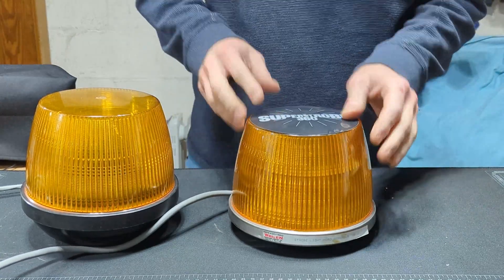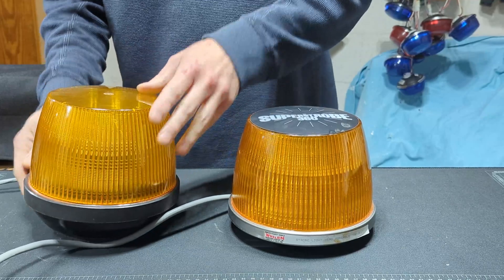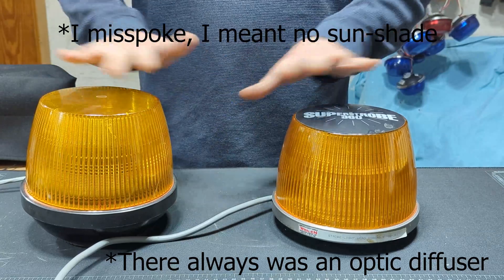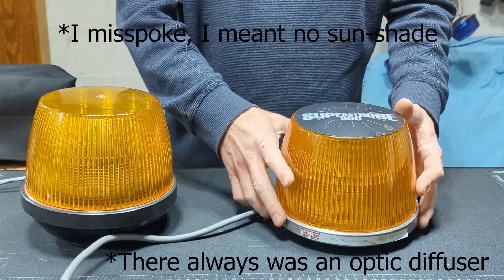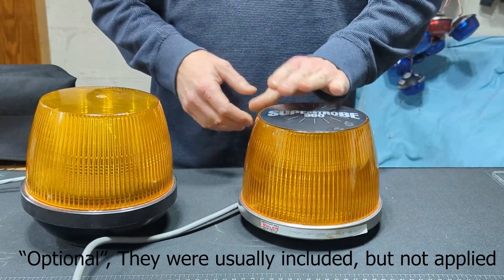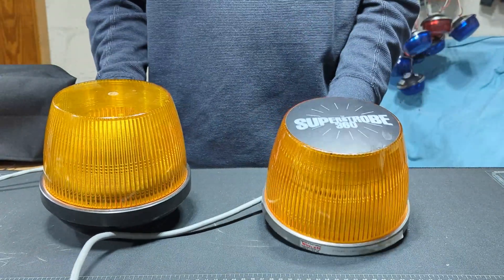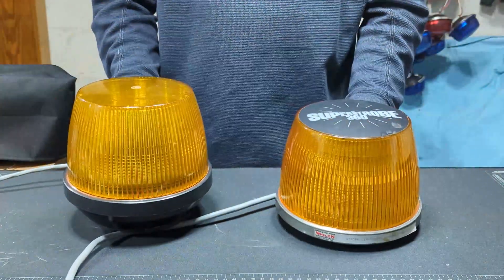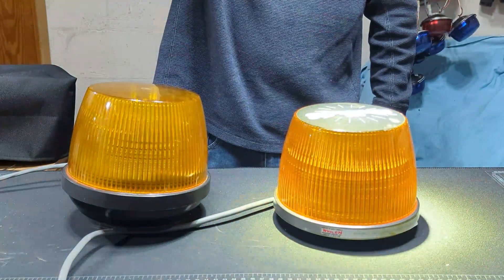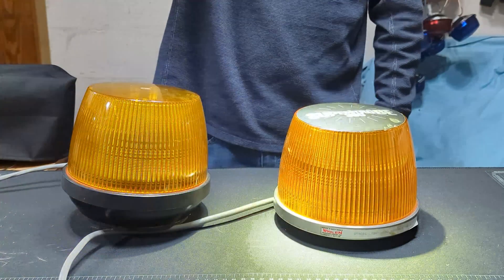The early Super Strobe, back when it had a metal base with a removable bulb, had an internal diffuser as well as external fluting, but there was no internal sunshade like there is now. There were optional sunshades for the exterior which covered the entire top of the dome and were quite effective, but they were not built in at that point. Together on a dot power supply so they flash simultaneously, we've got an example with a sunshade and one without — and the sunshade on the 360 makes quite a bit of difference in my opinion.